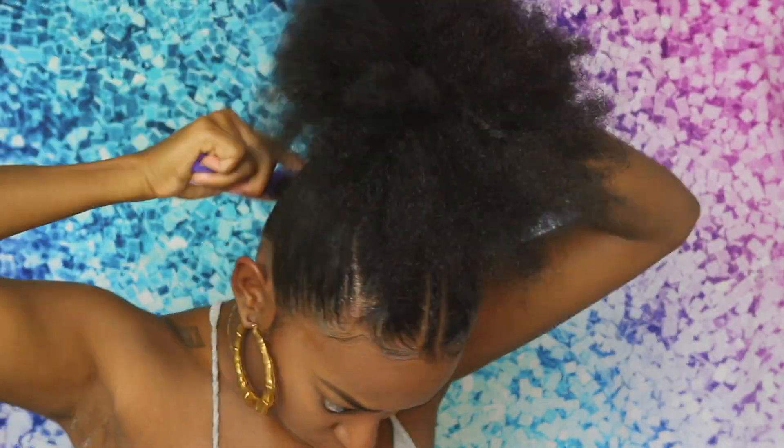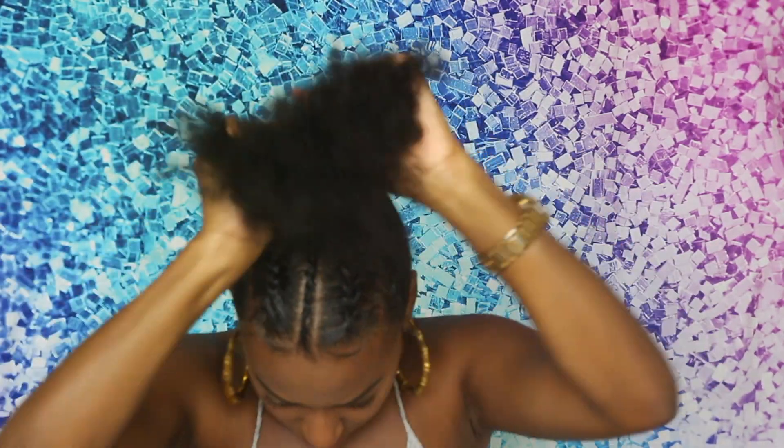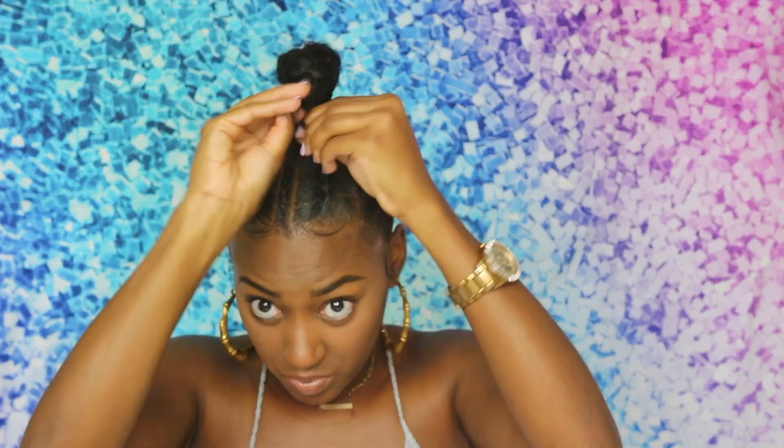So what I'm doing is just braiding my hair back, and then I'm going to curl it under and secure it with a couple of bobby pins before adding in my hair piece. And then I'm just moisturizing my hair with some leave-in conditioner, just so that it's actually protected and it's not dry underneath what's supposed to be a protective style.